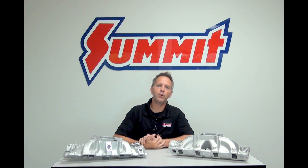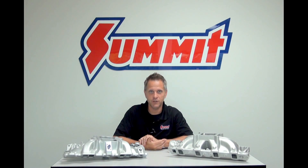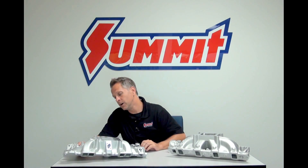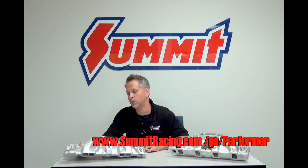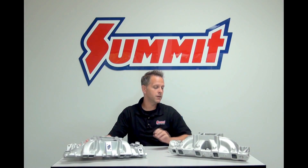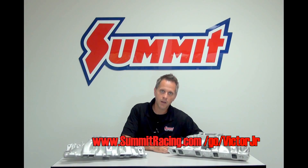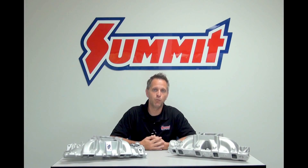If you're looking for a perfect example of a dual plane or single plane intake, look no further than what's on screen right now. Over here we have the Edelbrock Performer intake manifold — the popular 2101 — which is our dual plane. And then we have the Edelbrock Victor Jr. as our single plane intake manifold. If you look below the screen in the description, you'll see a listing of some more of our popular intake manifolds.